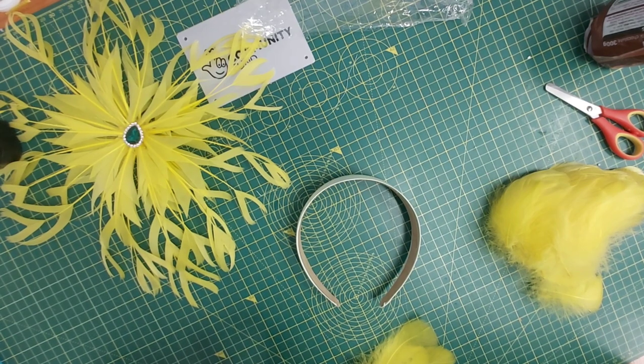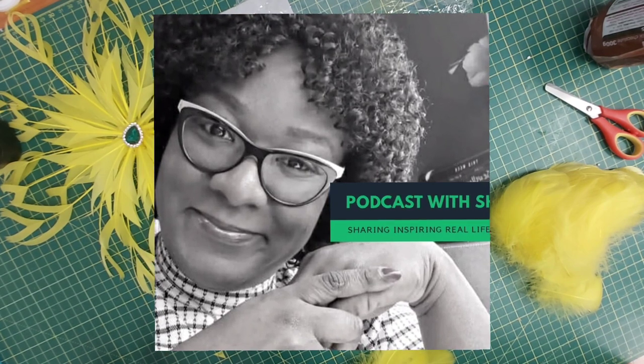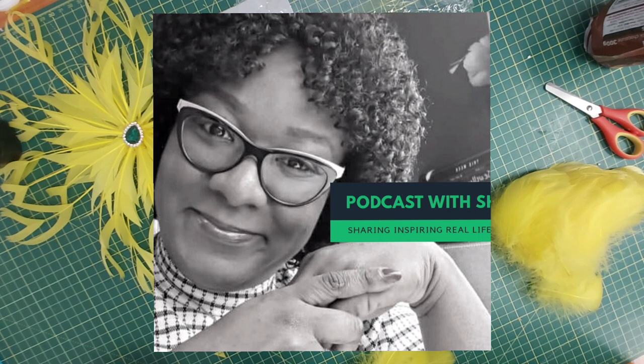Before we start, if you've not yet seen my other channel, Podcast with Sheila, it's a channel that has been used to share positive information and spread positivity around the world by sharing inspiring life experiences. I'd advise that you take a look at it — we've done many different positive stories on that podcast.